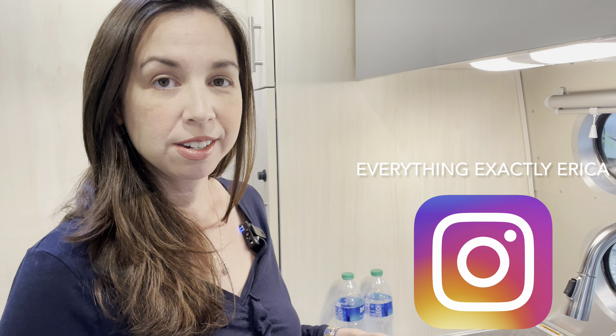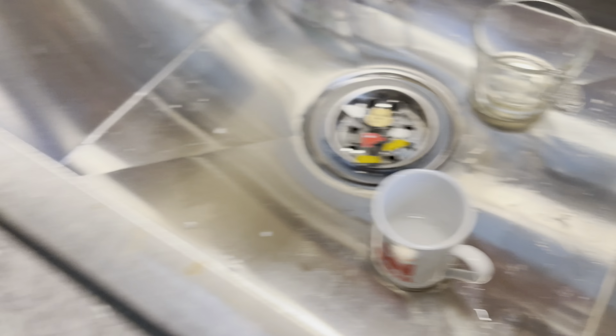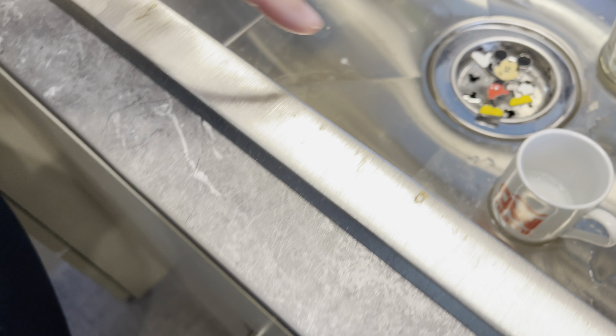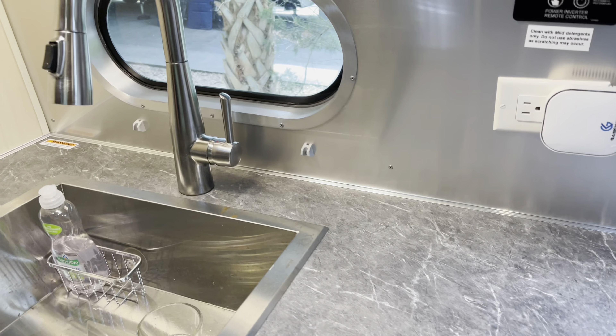Another thing is that we've had rust — or what we think is rust — around the sink for the kitchen and the bathroom. I've cleaned it and it doesn't seem to really help much. It seems like stain marks, and it's all over the sink. Some places it's more pronounced than others, but it's pretty much all over. So we're going to ask them what that is, because it shouldn't be rusting after less than a year, especially when we don't use it that heavily.